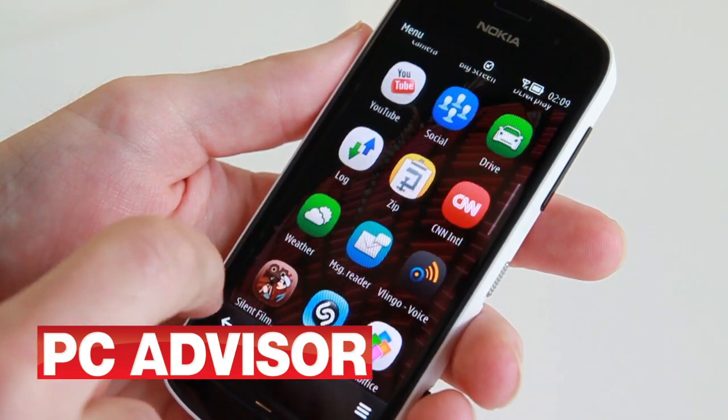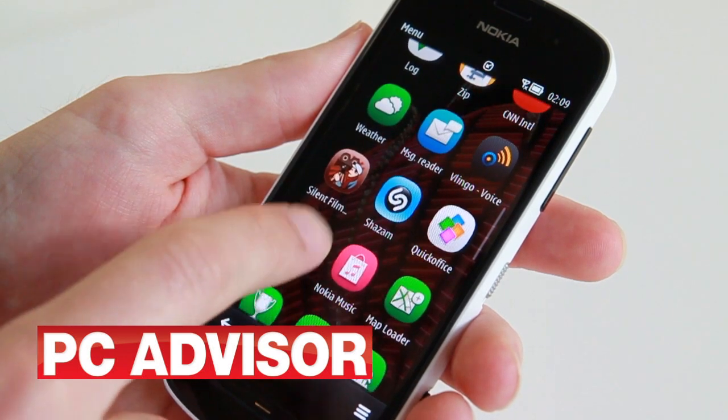The Symbian Bell operating system looked dated, but it is perfectly functional and responsive.